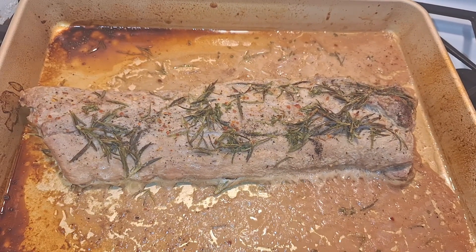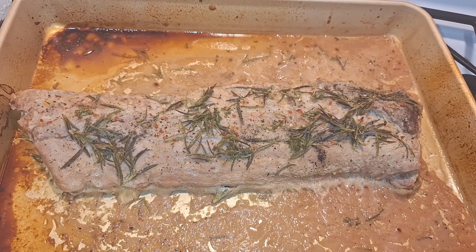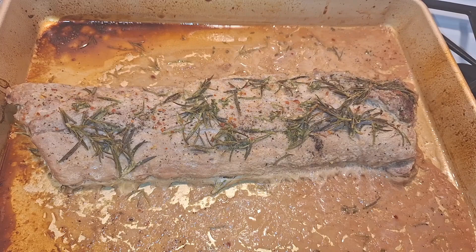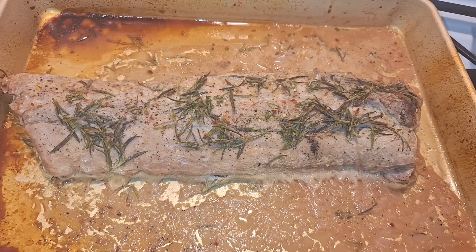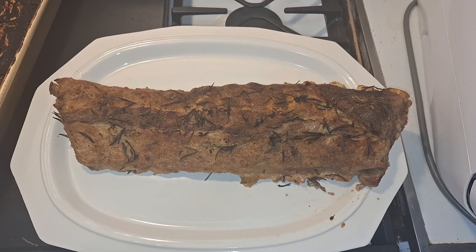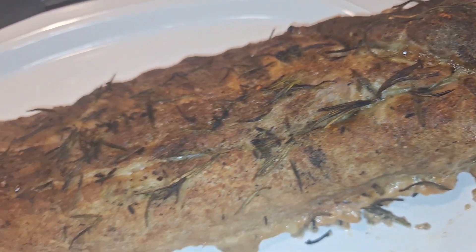Okay, so this is how they look after an hour and a half at 325 in the oven. I'm going to use the meat thermometer to make sure they're cooked. And if they are, I'm going to put them underneath the broiler — actually, even if they're not cooked it'll be okay under the broiler, because that would finish it up and then make it browned. I browned them underneath the broiler and they look so good — they smell amazing.